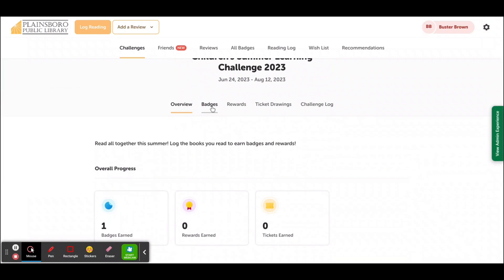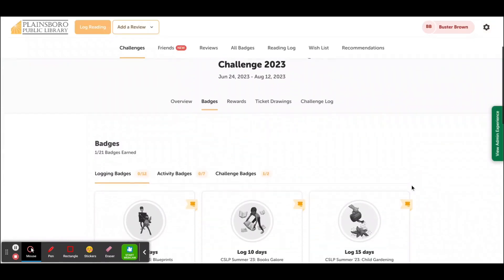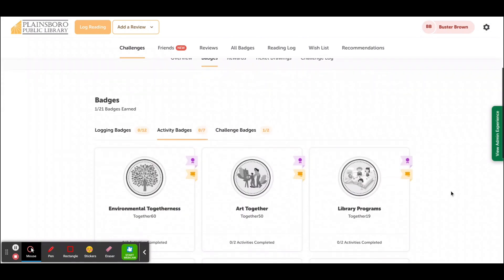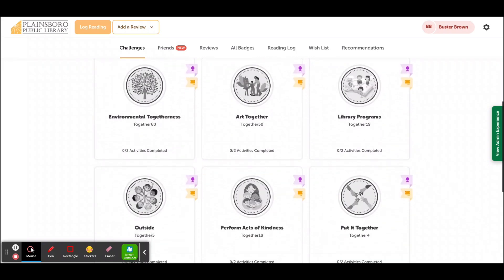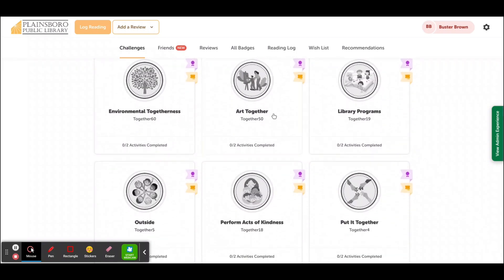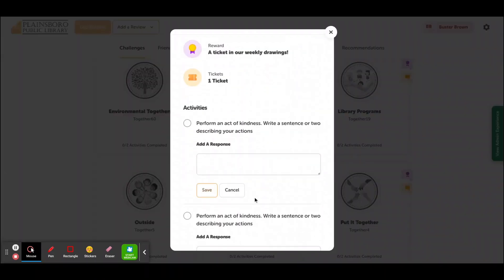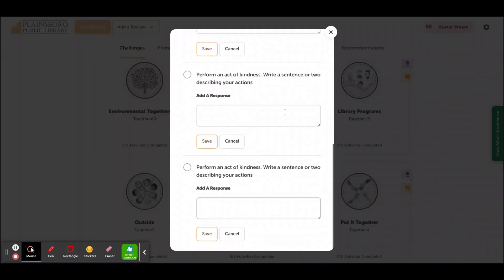You can also earn activity badges by clicking on the Badges button and then clicking on Activity Badges. We have all sorts of activity badges you can complete this year to earn more drawing tickets, including doing a collaborative art project, walking outside in nature, or performing an act of kindness. To complete an activity badge, click on the badge and let us know what you've done. That's it.